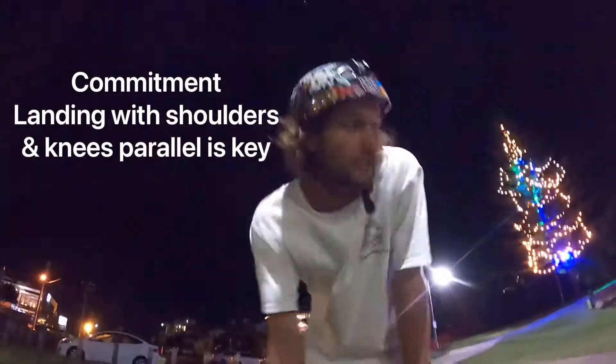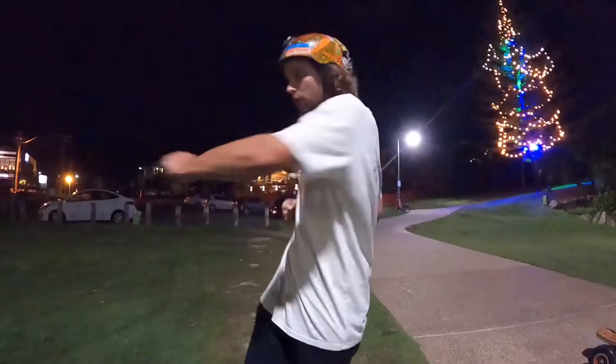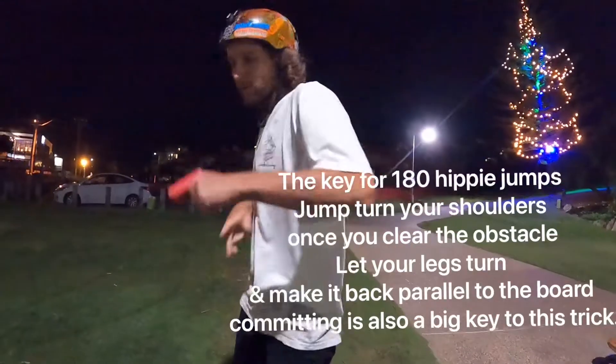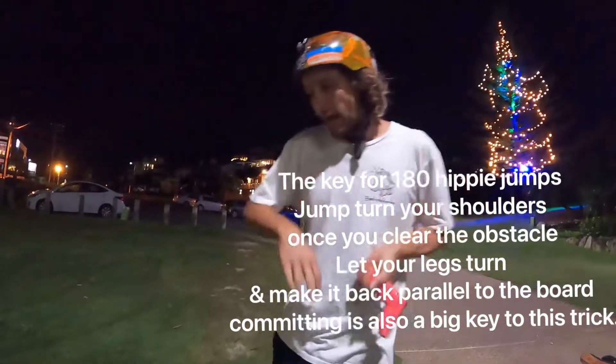The secret is: you want to jump and twist your shoulders, and then as soon as you've cleared the obstacle, that's when you turn your feet so you don't trip.